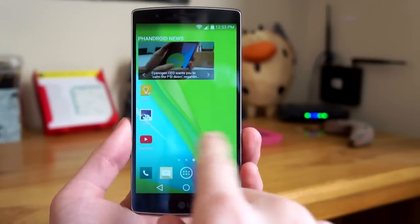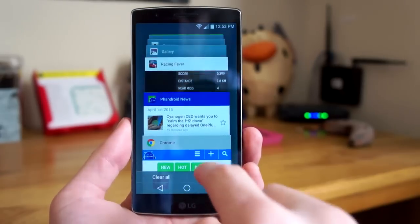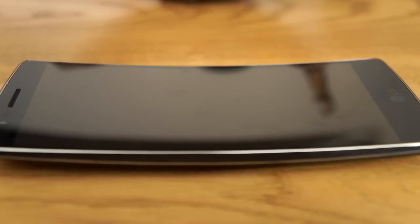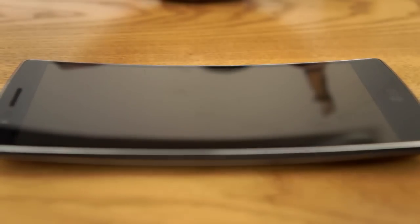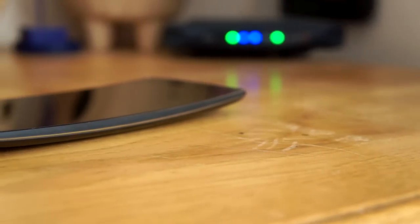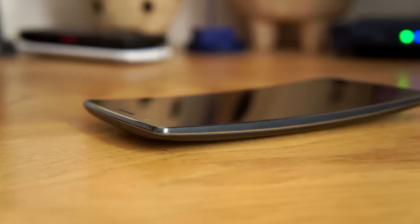There are benefits to the curved display — it's perfect for making phone calls and it feels great in the hand, but these aren't earth-shattering features. The same thing can be said about all curved phones right now. You get this phone because it looks cool. In a day and age where 90% of phones look alike, you can stand out from the crowd with the LG G-Flex 2.